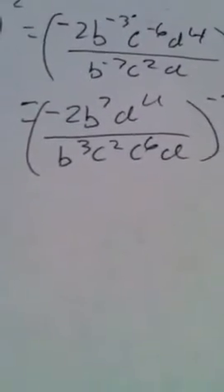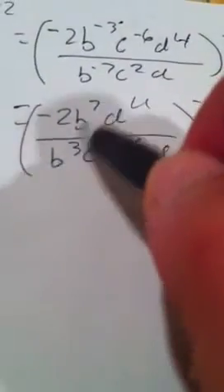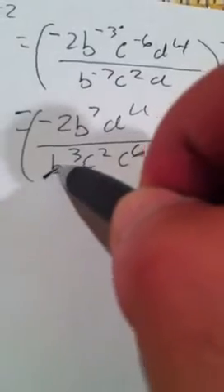Now what we want to do is combine like terms. So b to the third and b to the seventh — the b to the third will completely go away and you're left with b to the fourth. And you have one d down here, so you basically get rid of it by subtracting, giving you d to the third.